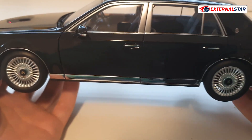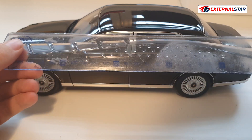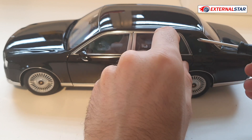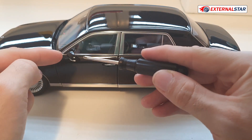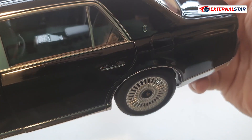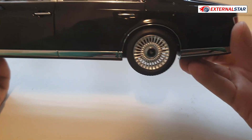Looking at the side view, everything is nicely in line — the panels fit perfectly with absolutely no gaps. Very precisely done. The side mirrors look nice, and there are door handles, though they're only painted rather than being separate parts — I prefer when door handles are separate glued-in pieces, but here it's not too bad, just could be a little better. There's also a nice chrome strip along the bottom of the doors.